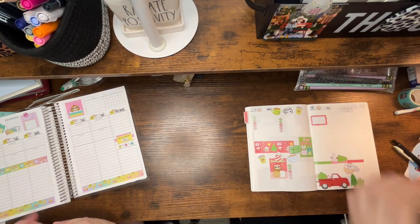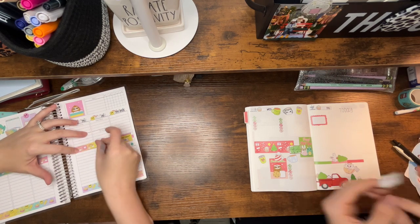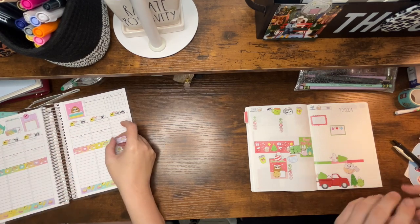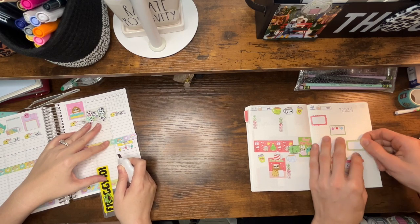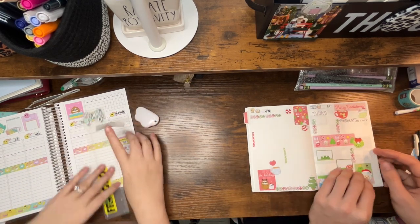Brayden really likes that Night Owl journal because he likes to make his own spreads. I think it's perfect for him. I also gave him my pink Aura is Still cover because I'm very sweet, and I kept the white one.